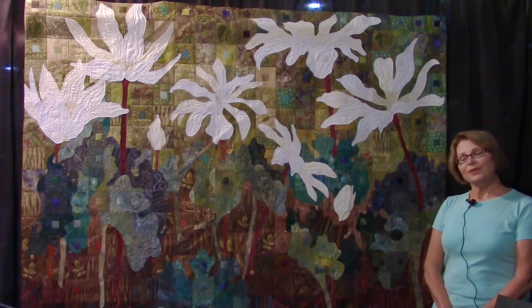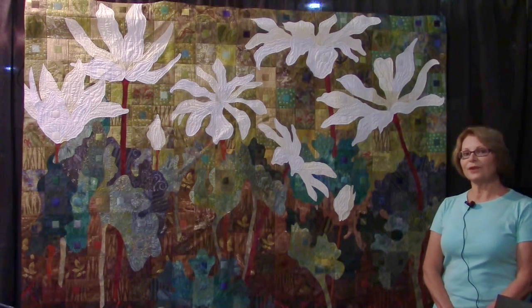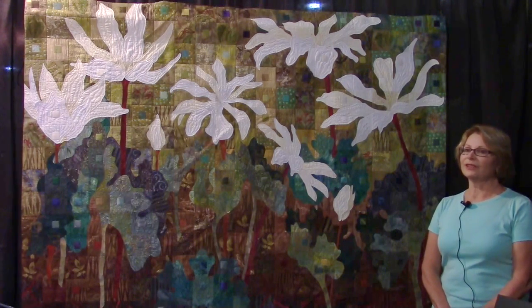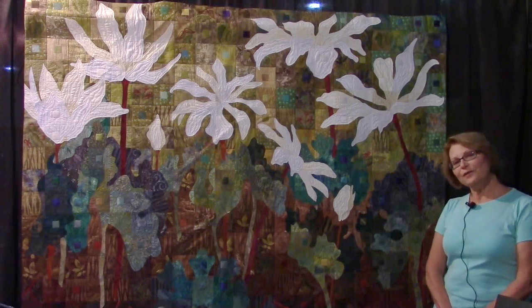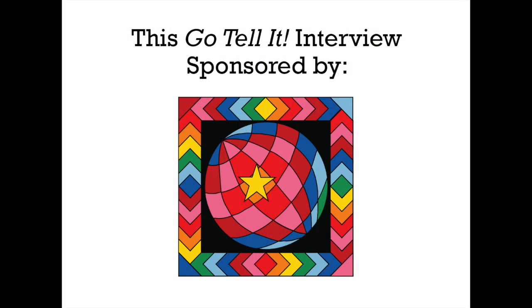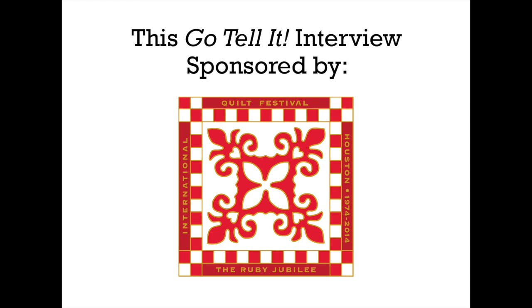I really cherish these quilts. There are several now in the series and they really remind me of my time along the trail. Thank you for letting me tell you about my quilt.